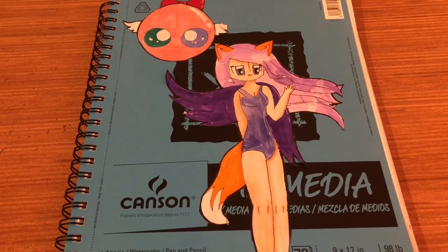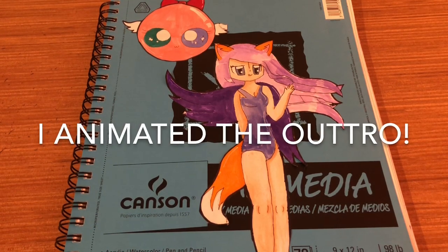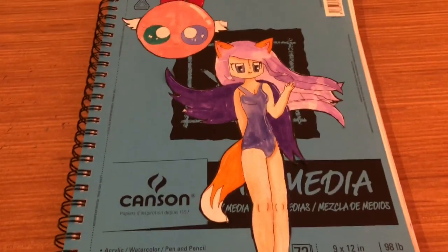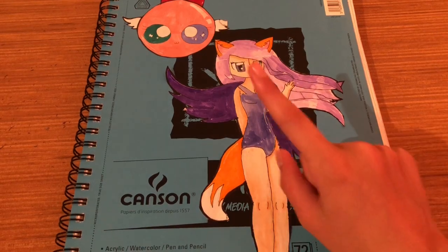Hey guys! Welcome to a video. It is me, Dymenta. I know I said this was going to be an animating channel, but I actually want to do some drawing challenges in this channel too because it is really hard to animate — but don't worry, I am working on something.